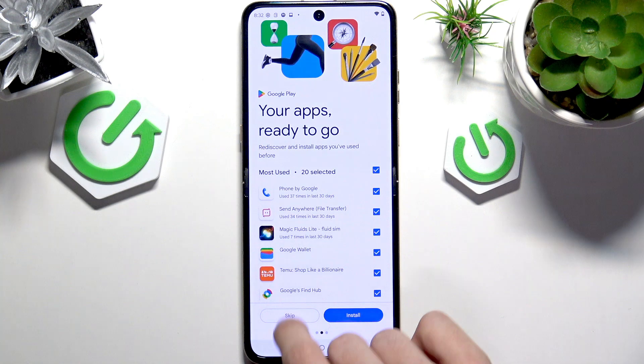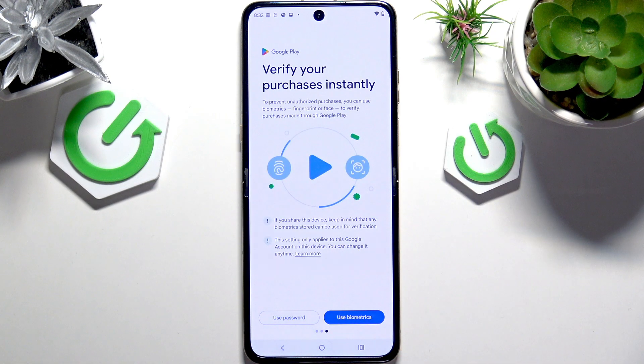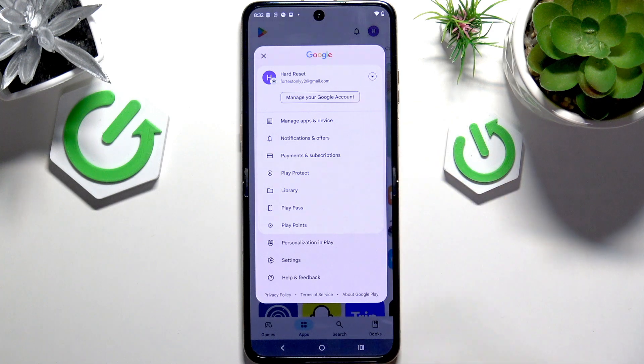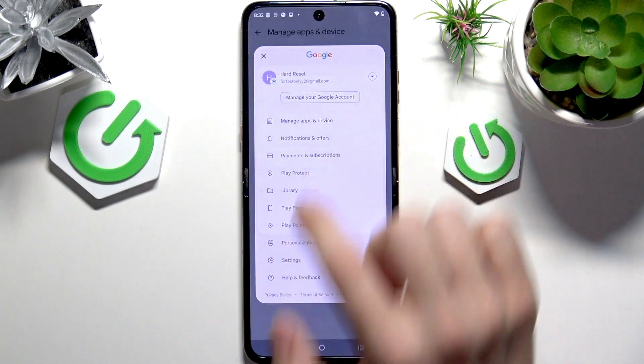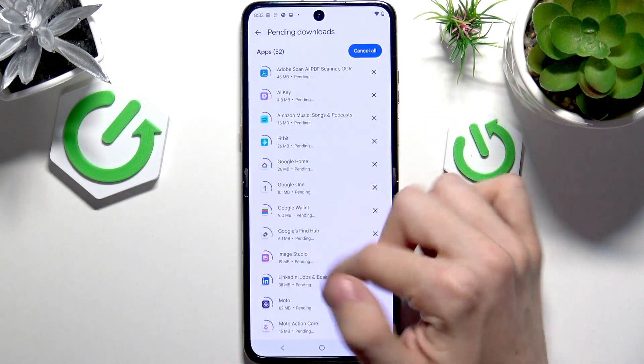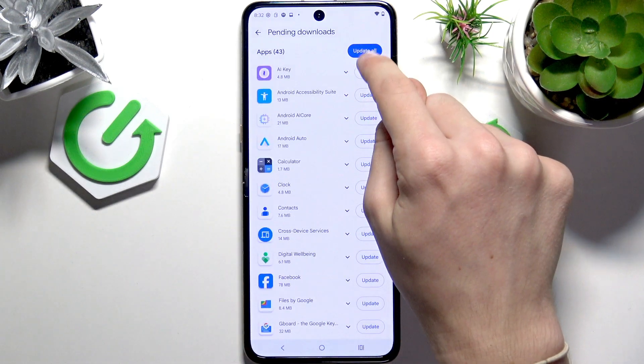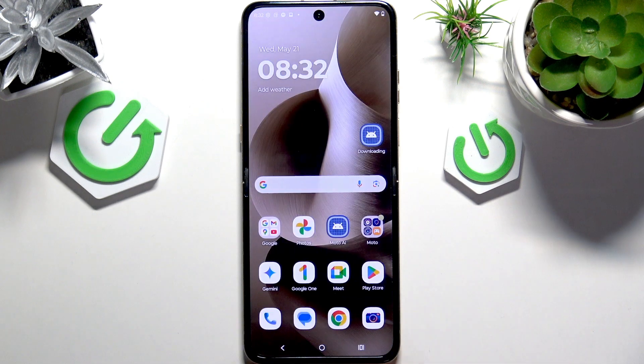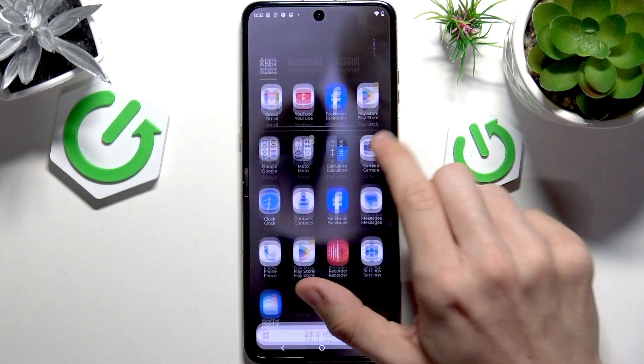Once that's done, go to the Play Store. Click on Get Started, skip the additional apps, then select either password or biometrics to verify your purchases in Google Play Store. I don't have my biometrics set up just yet — I'm going to show you how to set them up in a moment. So I'm going to use the Google account password. Then click on your profile icon in the top right corner, Manage Apps and Device, then Update All because I want to update everything.